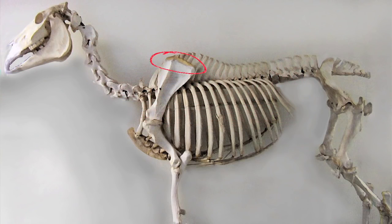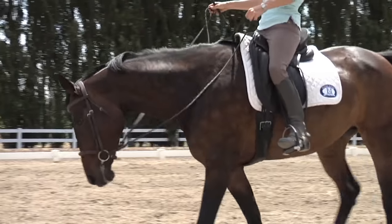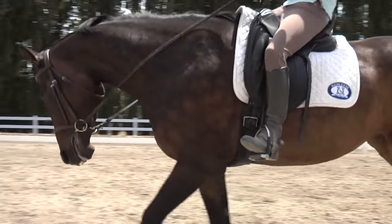The top part of the shoulder blade is the cartilage. We talk a lot about shoulder freedom. What is shoulder freedom? Shoulder freedom is when the horse moves and there's nothing that impedes the shoulder.